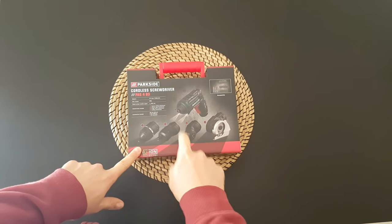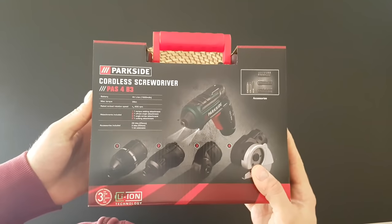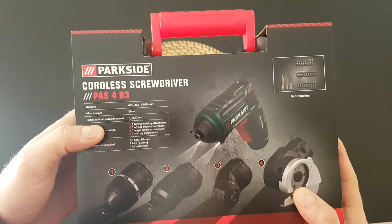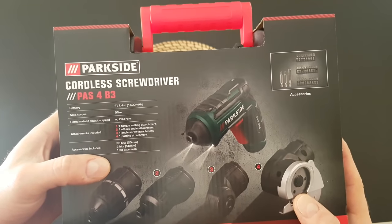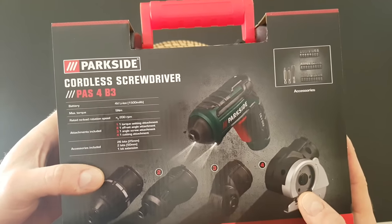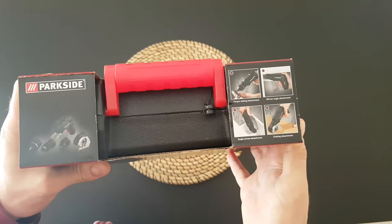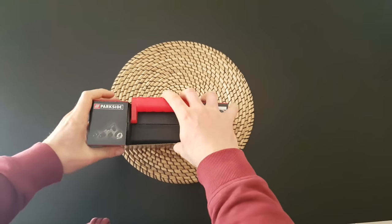Hello guys, today we have a new unboxing, reviewing and testing of this Parkside cordless screwdriver. The model is PAS4B3. We have a battery of 4 volts and 1.5 amps, max torque 5 Nm, low rotation rating at 200 rpm. Included we have one torque set attachment, one offset angle attachment, one angle screw attachment, one cutting attachment, accessories in size 26 bits, 2 bits and 1 bit. 3 years warranty from Lidl.